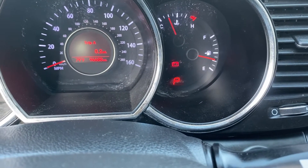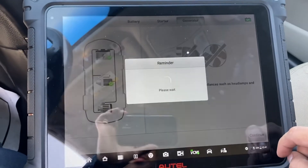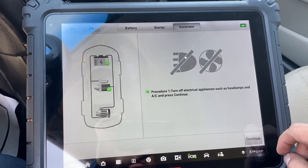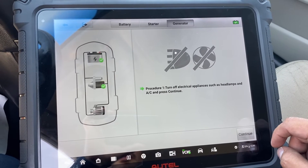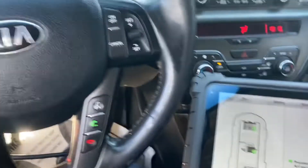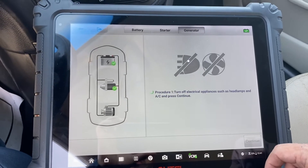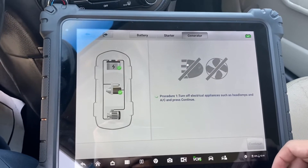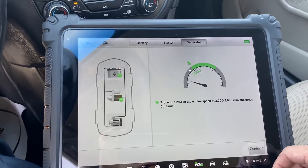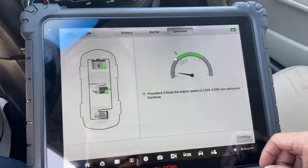But look at this guys, we still have the battery light on the dashboard. We're going to continue. Turn off all electrical appliances and AC, and press continue. Now we're going to keep the engine speed at two thousand to three thousand RPM.